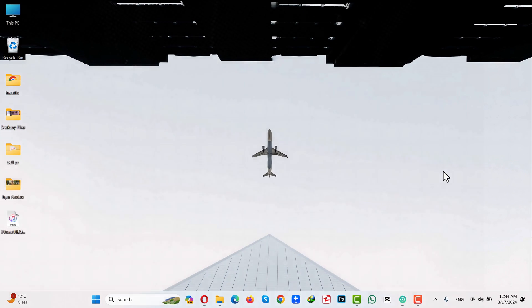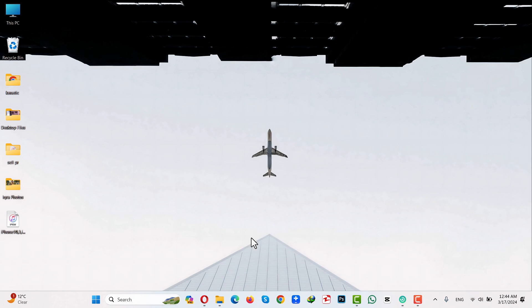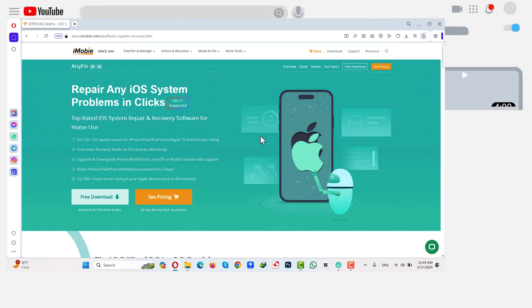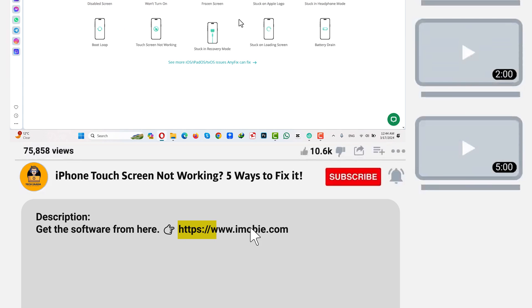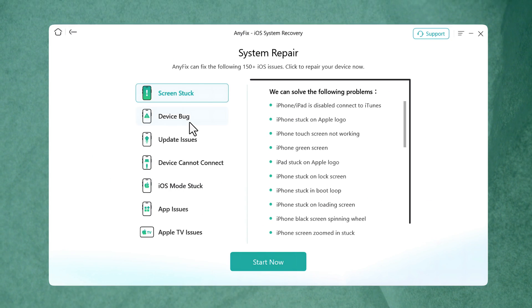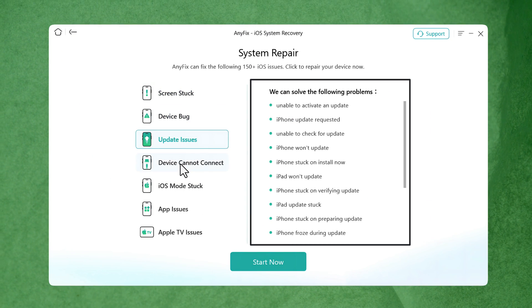Our third method is using a third-party software. For this method to work, you need a Windows or Mac computer with an active internet connection. You'll need a software called iMUBI AnyFix — you can get it from the link given in the video description below. Install the software, open it up, and once open, click on Repair Now.